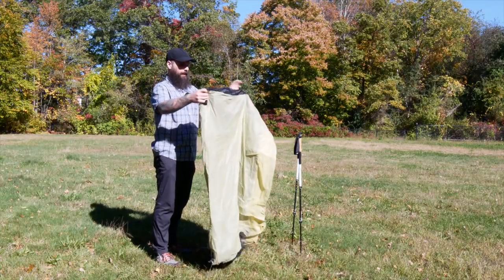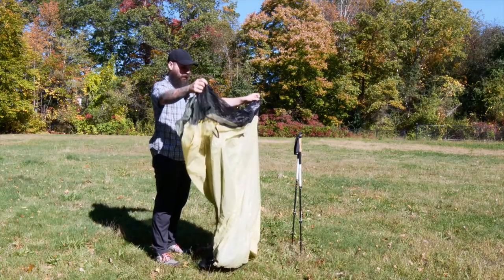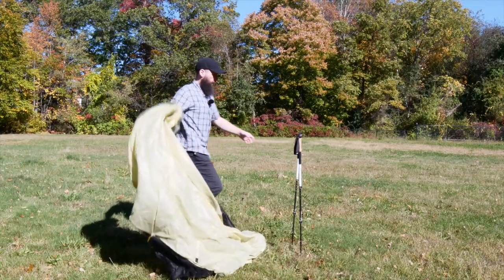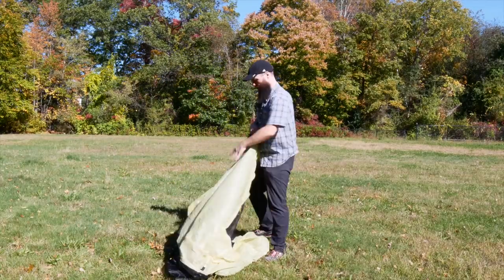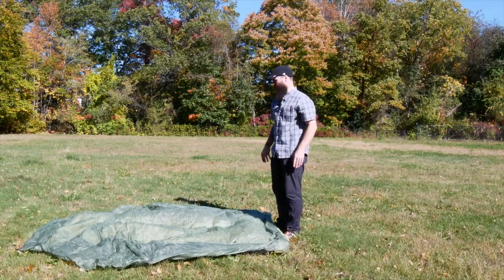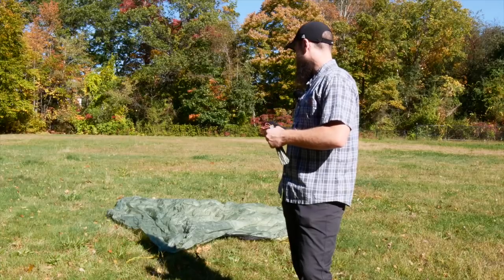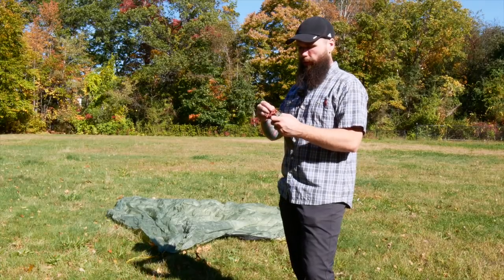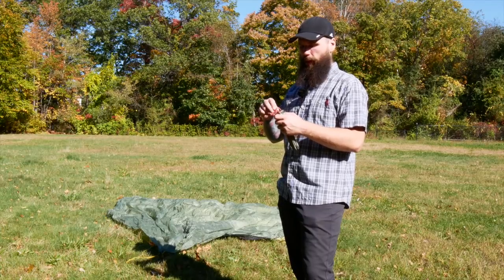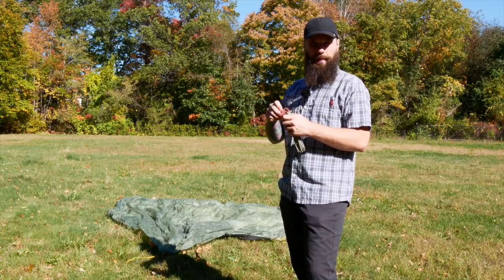Unfurling the tent — it is all one piece. The Gossamer Gear logo is right here. Flipping it out worked much better than anticipated. I'm going to stake out all four corners first and then see if I can set up the trekking poles in the doors.